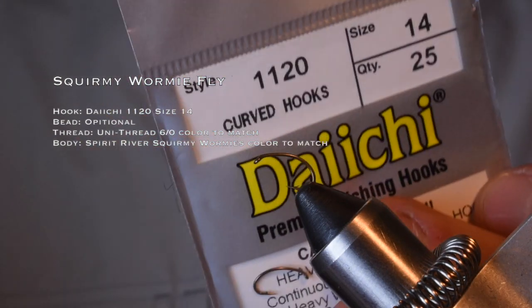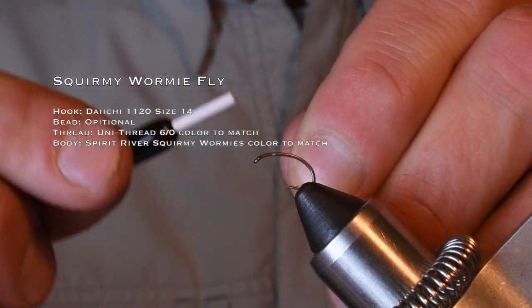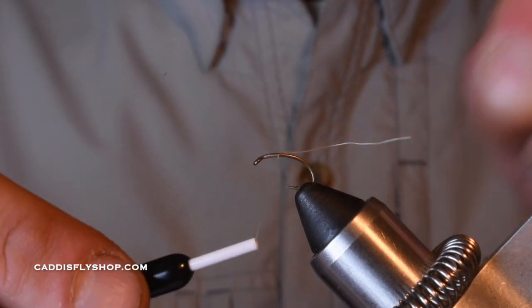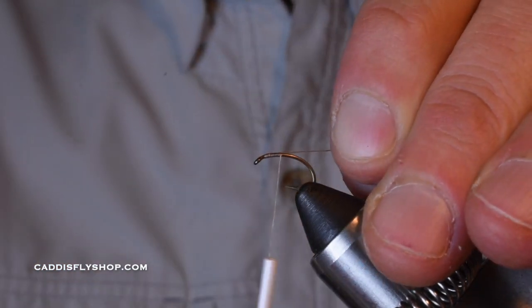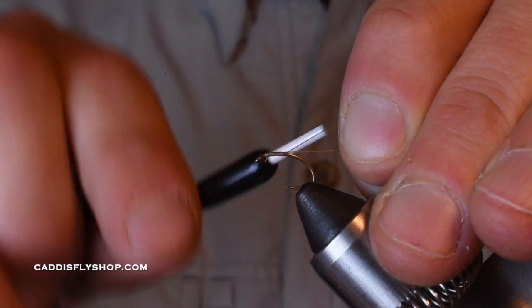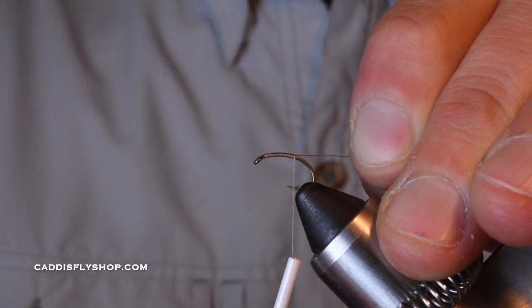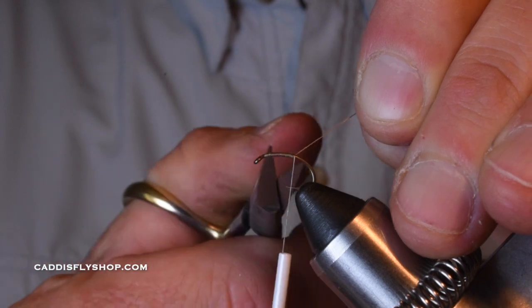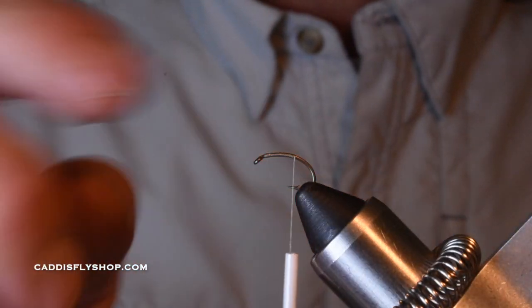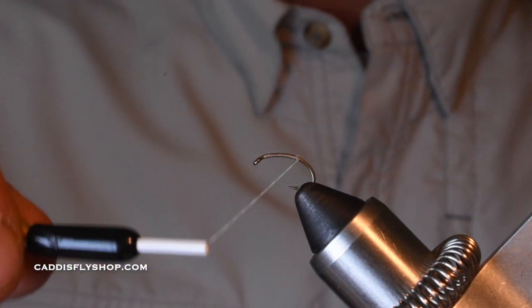I'm using a Daiichi 1120 — this is a San Juan worm hook. This is just a variation of a San Juan worm. I'm going to be tying it in a tan color today. You can tie it in pink — I have this beautiful pink — or tie it in purple; I think purple is kind of cool. I'm just using a 6-aught uni thread; you can use 8-aught if you wanted to. Vivas is a great thread to use as well. I'm just matching the color, having a nice secure thread base down here.